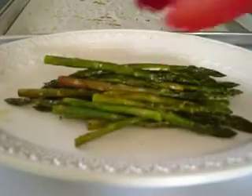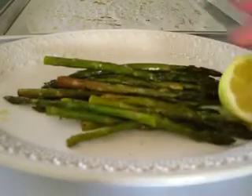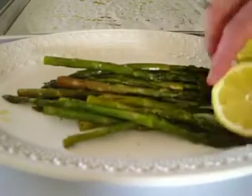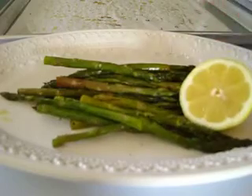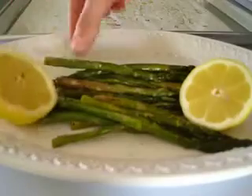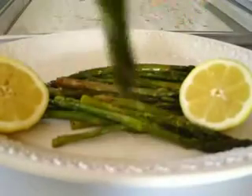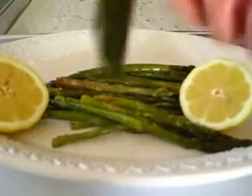I serve it with fresh lemon right before serving — just add some fresh lemon to the asparagus spears with a little drizzle. I'm going to go ahead and try it and tell you what it's like. I'll use my fingers — I'm being informal and very casual right now. Let's give it a go.